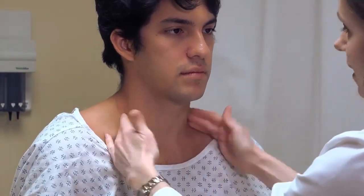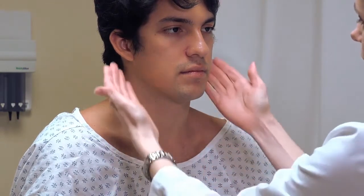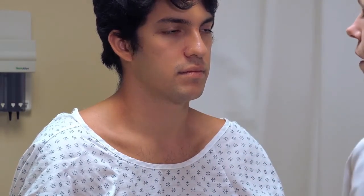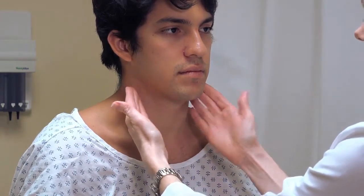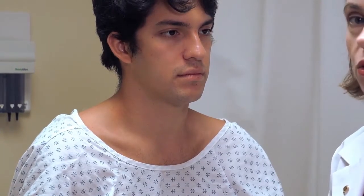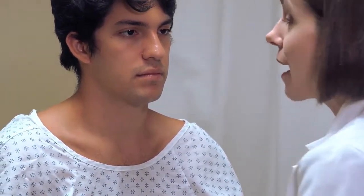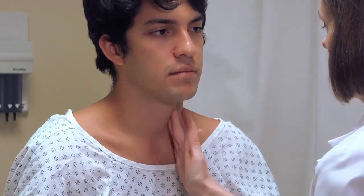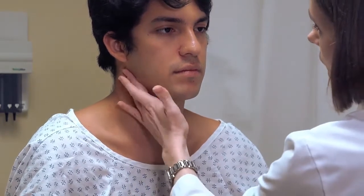For the anterior cervical chain, be careful — if you palpate both sides simultaneously in older individuals, you're placing pressure on both carotid bodies and carotid sinuses at the same time, which can affect hemodynamic status, causing blood pressure and heart rate to drop and potentially causing the patient to pass out. So in older adults, palpate one side at a time, using the same rotating motion in at least three locations.